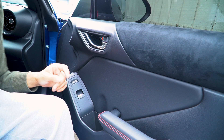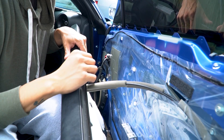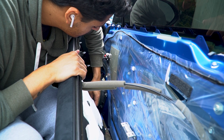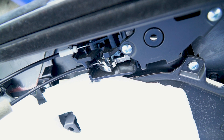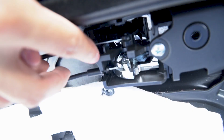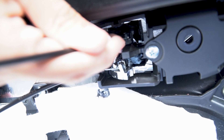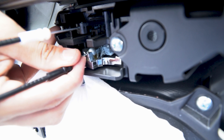Next, grab the sides of the panel and pop it towards you. Then remove the little speaker connectors and the door window switch connector. For the door locks there's a little switch that locks and unlocks. For the door handle, there are two little metal wires — you pop them upward and outward and they come right out.